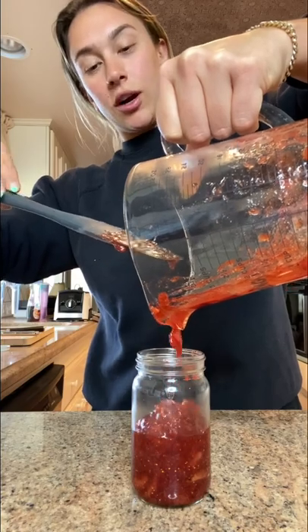Pour it into a mason jar when it's pretty much done cooling. Seal it up and enjoy it for up to a month. Cheers!